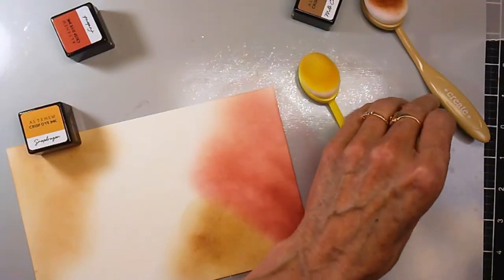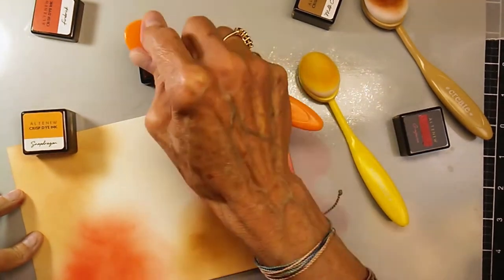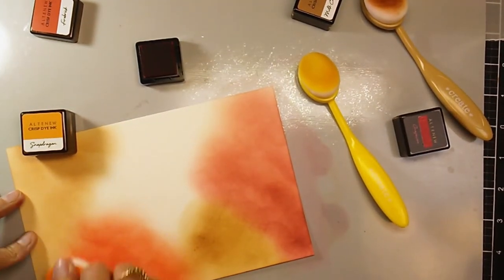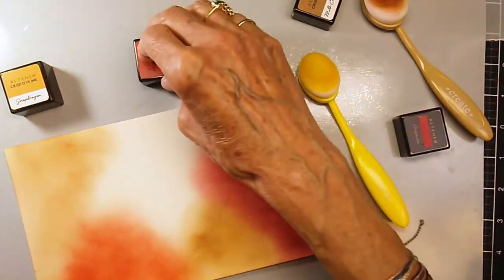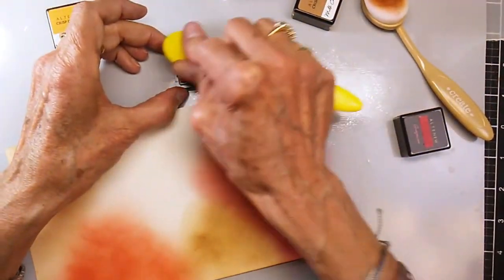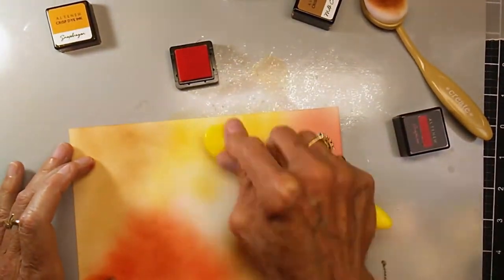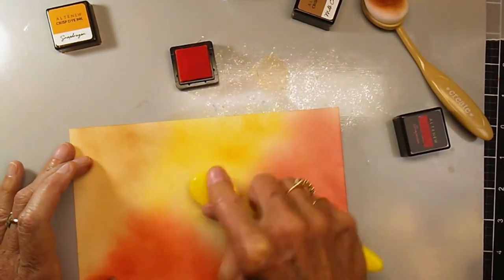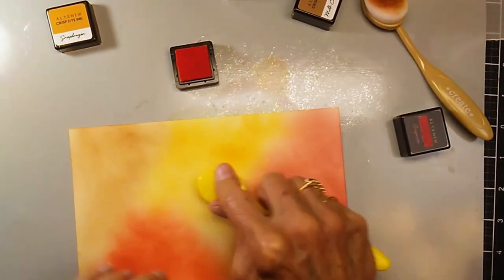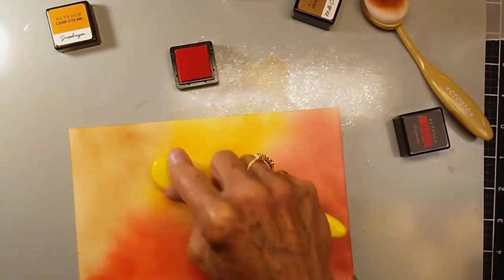The first thing I did was ink blend on a piece of cream colored cougar or natural cougar cardstock, using some fall colors from Altenew — kind of your oranges and your browns. I wanted to create a piece whereby I could cut the leaves out, and also the sentiment background is cut from this piece. I worked it all in, in different areas, so that I can overlap the leaves and get different colors on them.